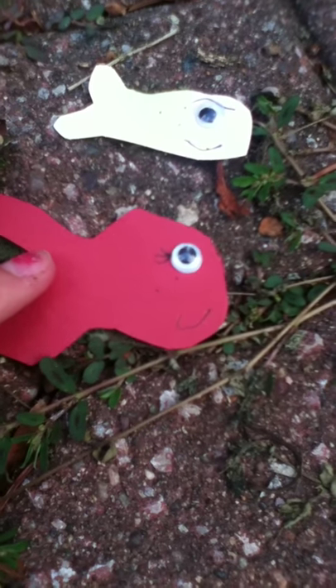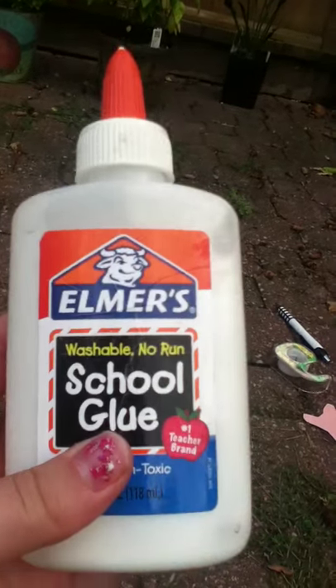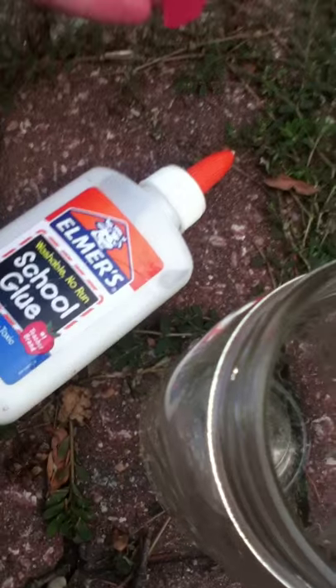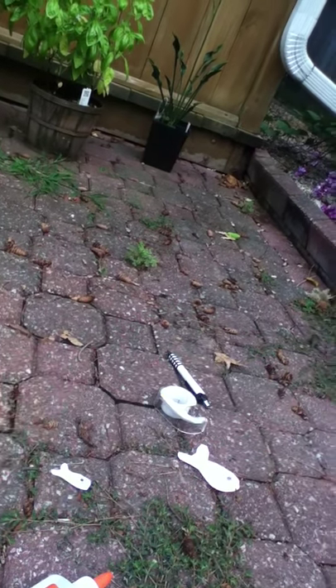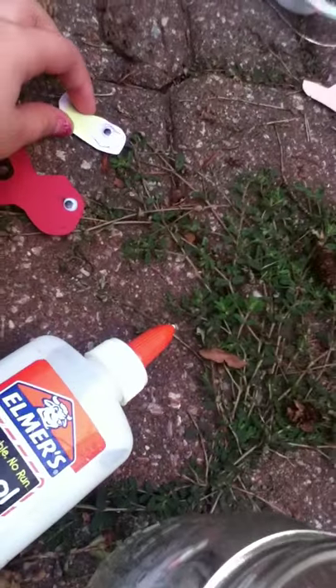I have two fish already done — see, they're so cute! You can see the pattern on them. So you need a glass jar, school glue or something like that — just regular glue, not stick glue — and craft paper cut into fish stick shapes like this one I'm going to be showing you.